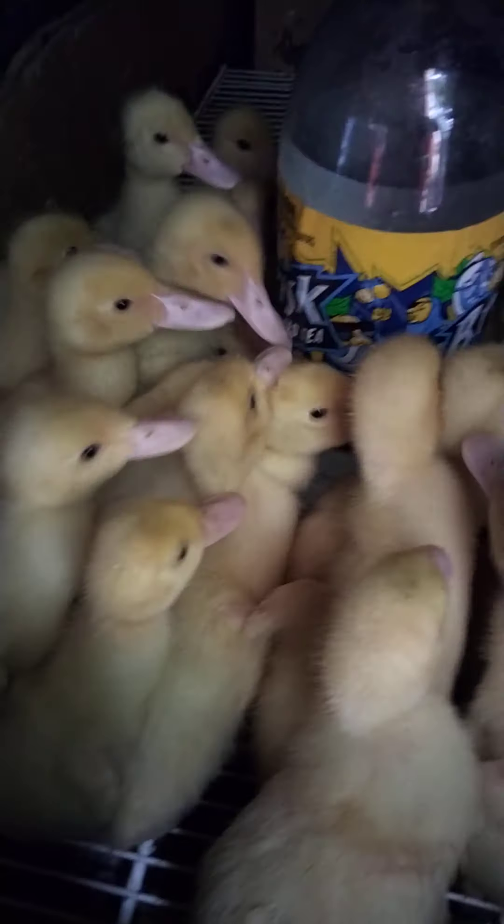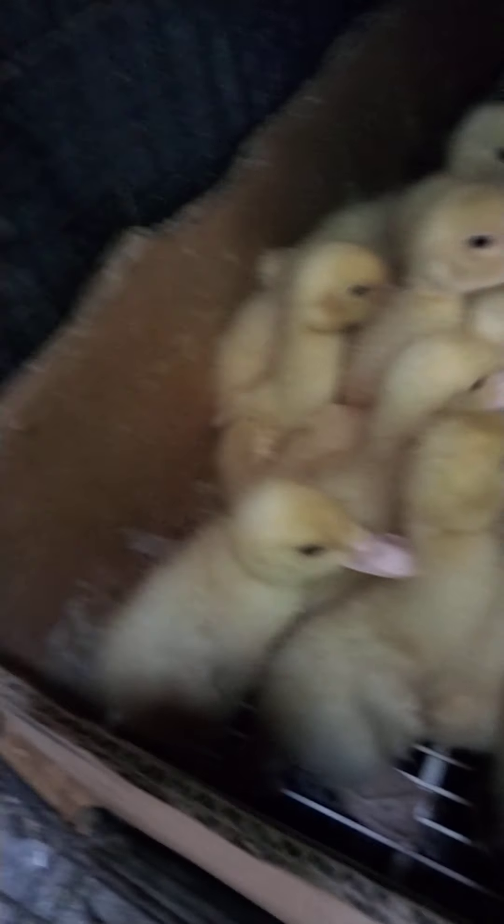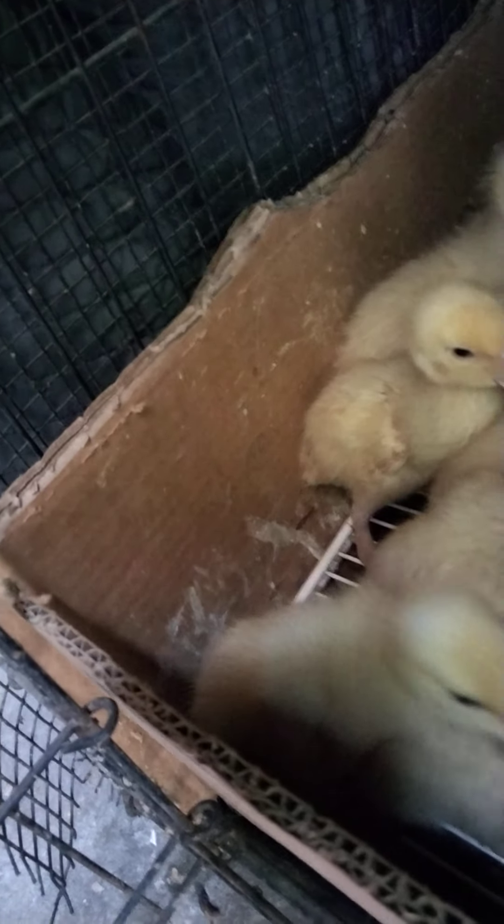So all their waste goes on the bottom and I can clean it up. I also put this cardboard acting as the wall.